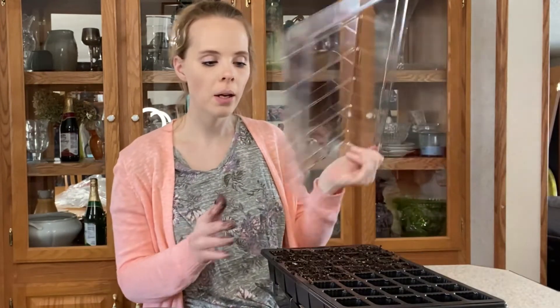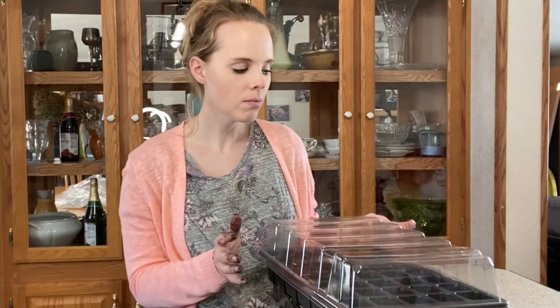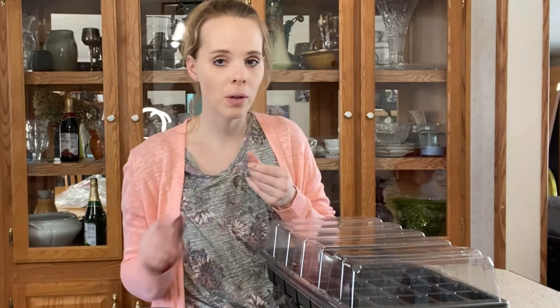I'm just going to water them in and put them under my grow lights and wait for them to germinate. You want to start these seeds about eight to ten weeks before your last frost. Now all we do is wait and watch them grow. Thank you so much for joining me and I will see you next time. Bye.